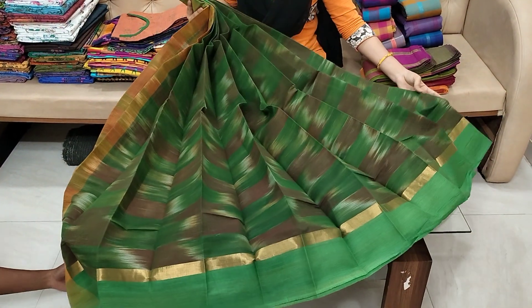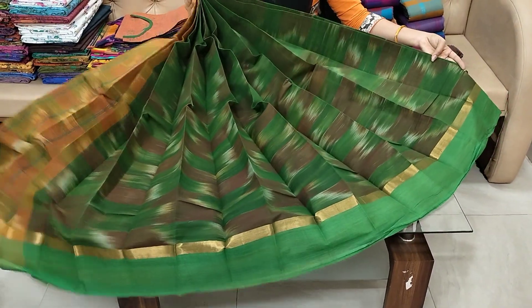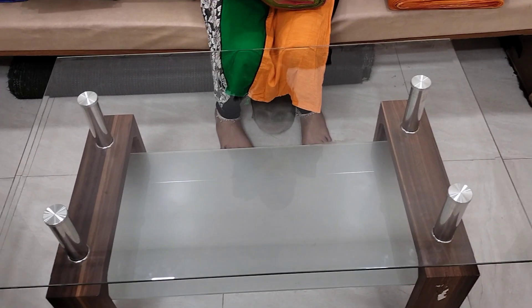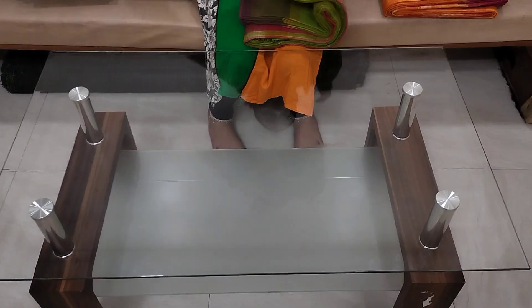I have a handloom tie. I have a contrast blouse. It is $8.99 within India, and free shipping is also available. It is available — the link is in the description box. You can order it.